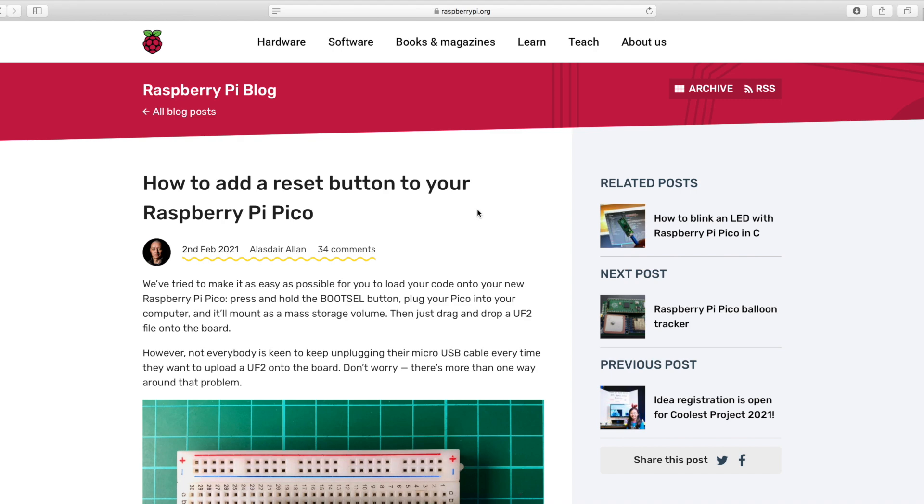Pico launched in early 2021, and this is the first time Raspberry Pi tried to make their own controller chip and board. As it was their first time, they forgot to add a reset button. Yes, there is no reset button on this board — and the official Raspberry Pi website actually guides you on how to make a reset button yourself on a breadboard.